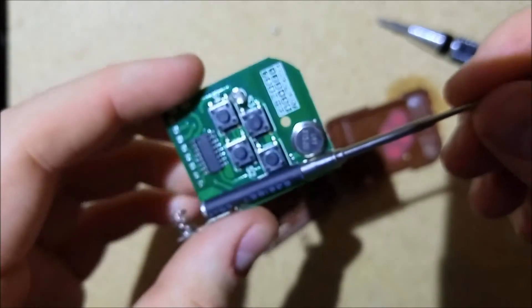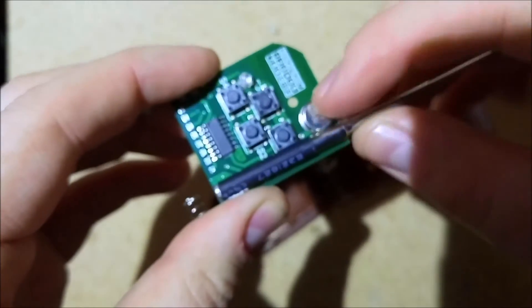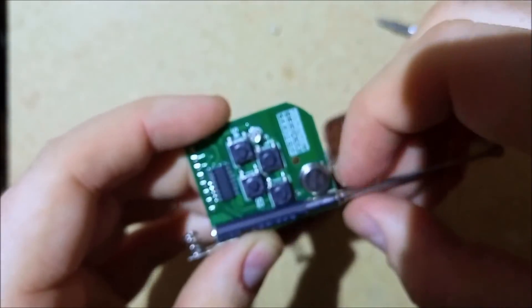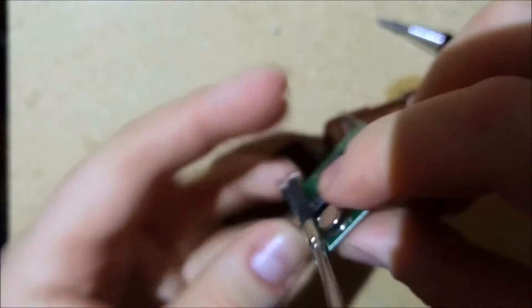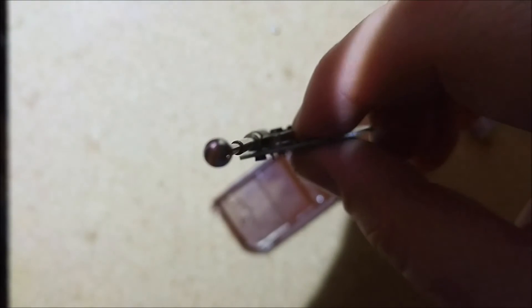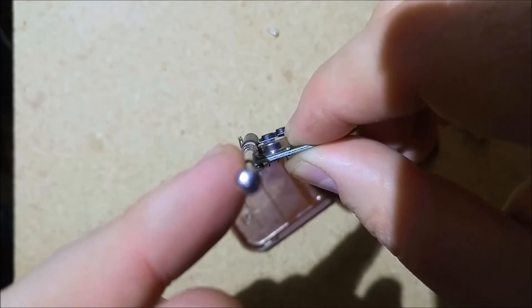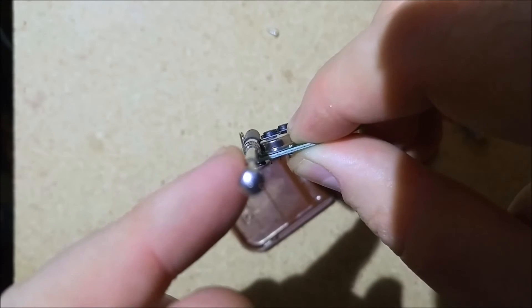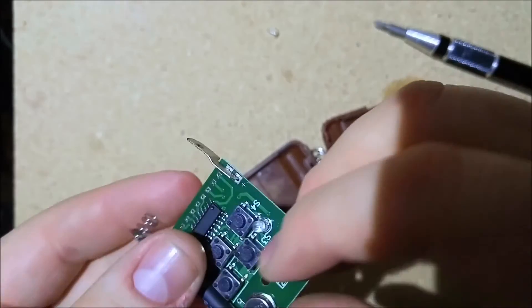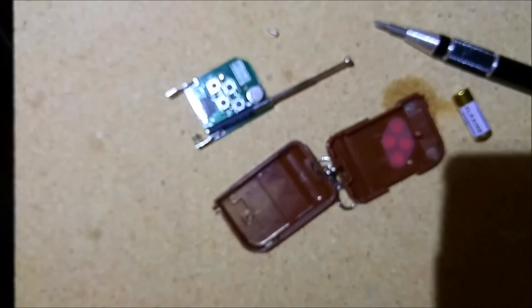But it doesn't really do much. It might be because it's touching this — it's really, really close. It's like: touching it, not touching it, touching it, not touching it. So it's really kind of right there. I could actually be grounding out the antenna. I'm going to grab some tape — got a little bit of masking tape here.